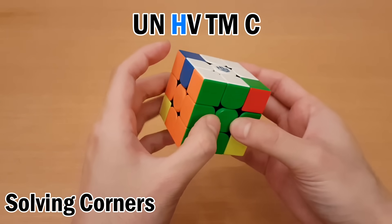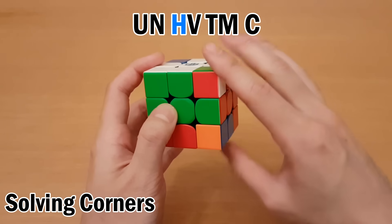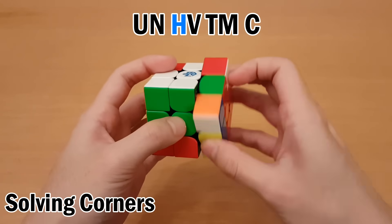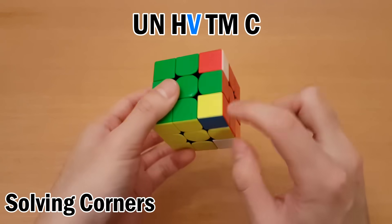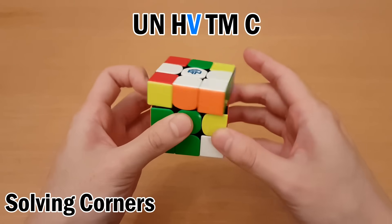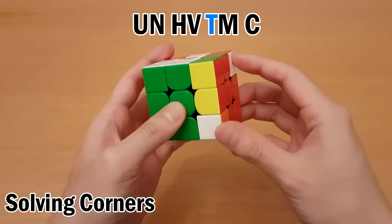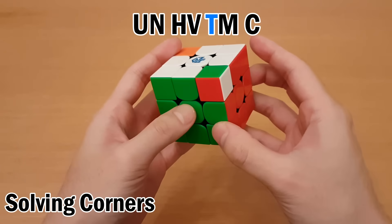Next is H. For this one I can do D prime to put it here, and then R to put it here. Then swap, and undo. And then next is V — that's already here, so no setup moves, just swap. Then is T — I can do R to set up. Undo.